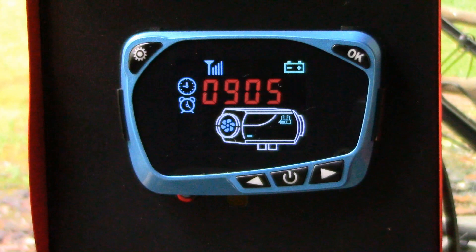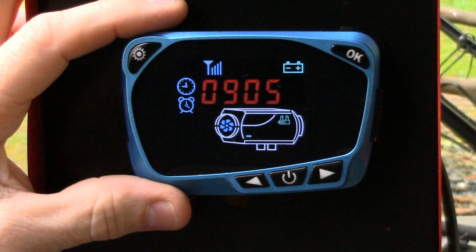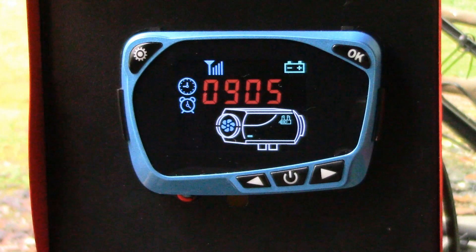I hope that clears up how to set the timers inside of this particular style of controller. It's not a function everyone wants to use, but it's kind of nice to know how to use it in case you ever decide you do want to. Thank you for watching the video. I hope this helps, and I'll catch you on the next one.